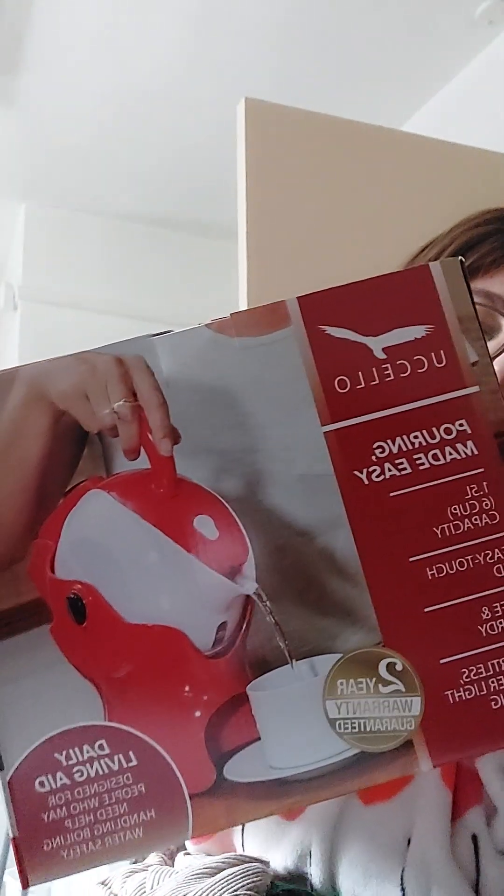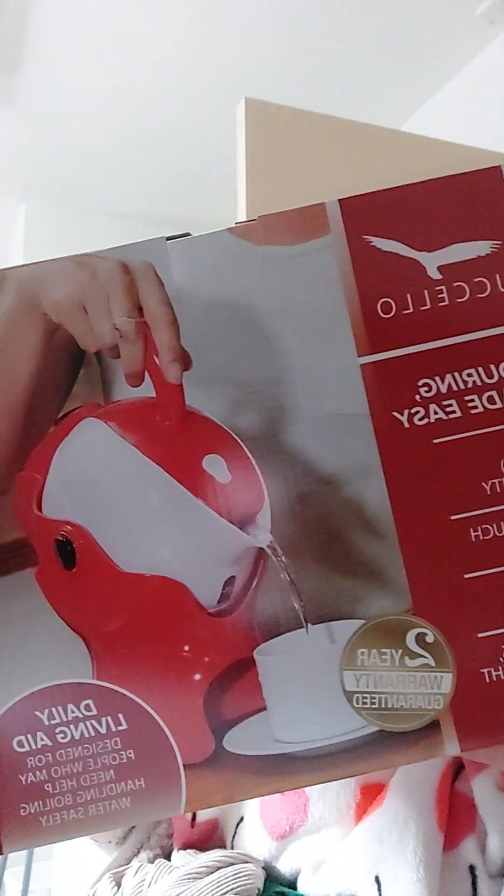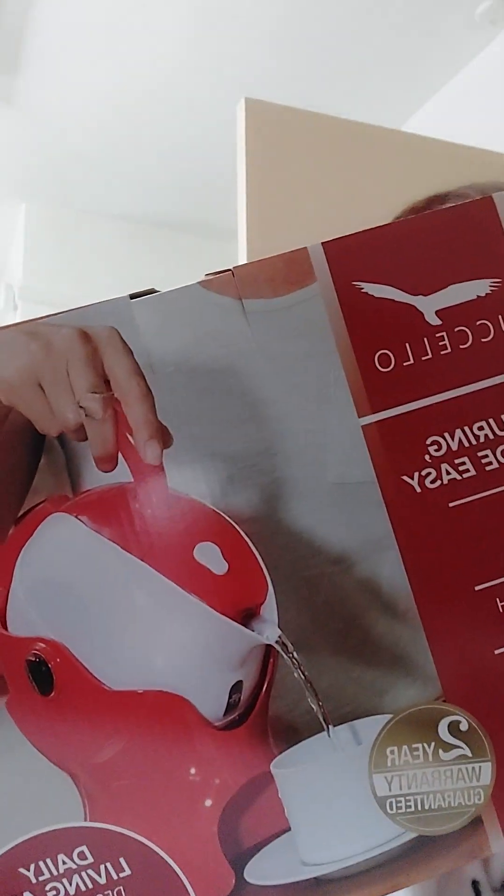I thought I'd do a quick unboxing video. I've just taken it out of the cardboard box, just so it's nice and easy for me. I've just had this arrive today. This is the Usalo kettle. I ordered this directly from the Usalo website — I'm assuming I'm pronouncing it right.